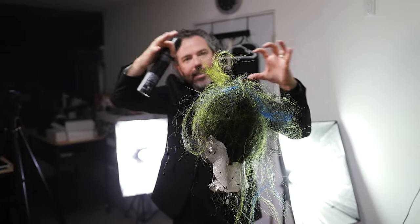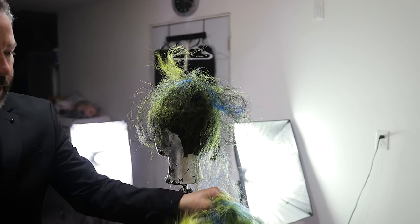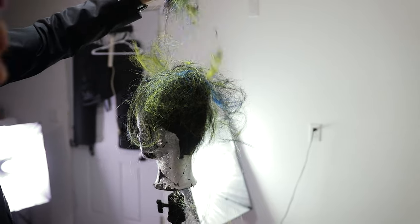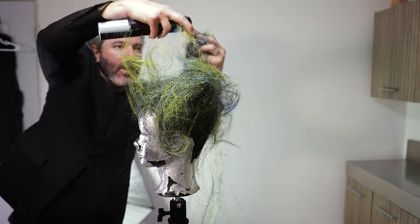It starts to kind of take on a shape of itself. And that's the really cool thing about working with this pre-used hair from my other avant-garde look.